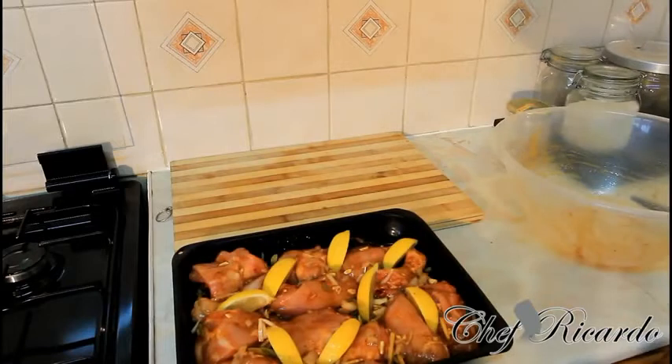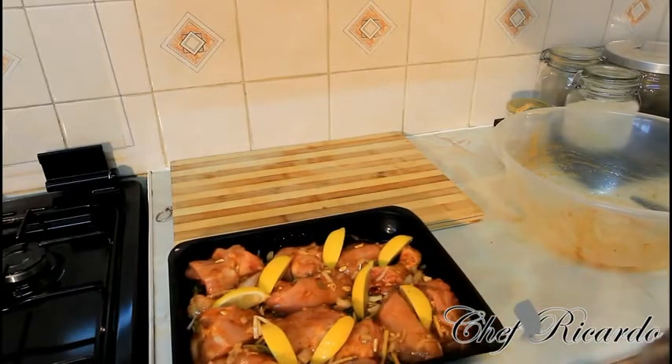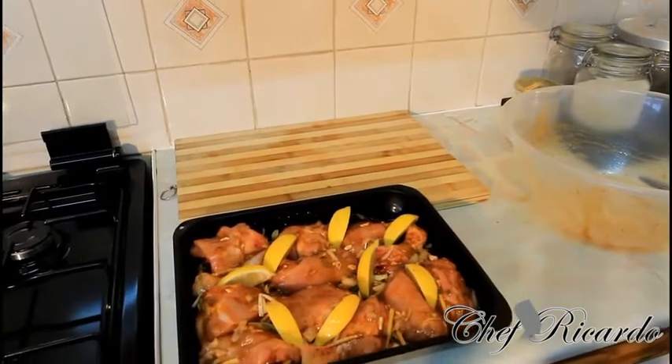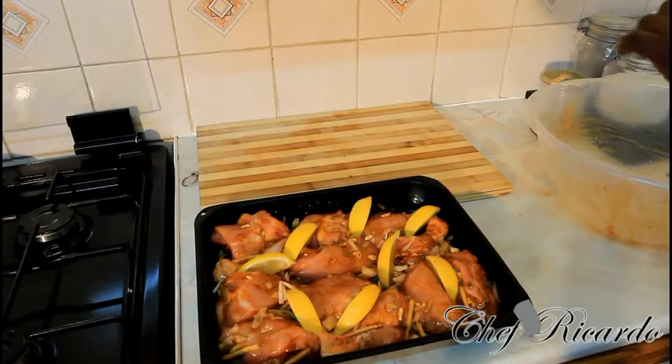Put that straight in the oven just like this. When you do your chicken like this and cook it at home, give it a try. If you like the recipe, subscribe to the YouTube channel. Thank you for watching Chef Ricardo's cooking program. We're gonna put it in the oven for 35 minutes.